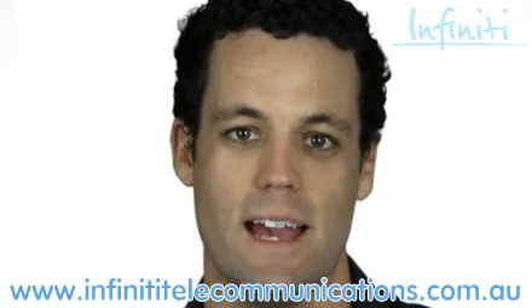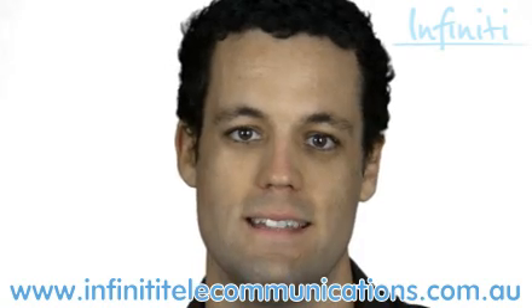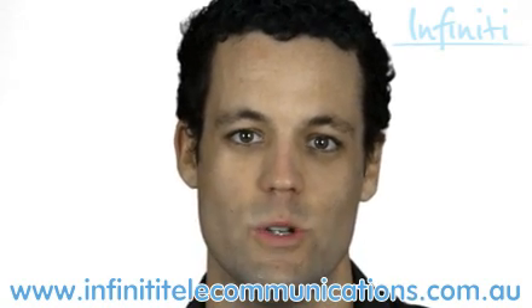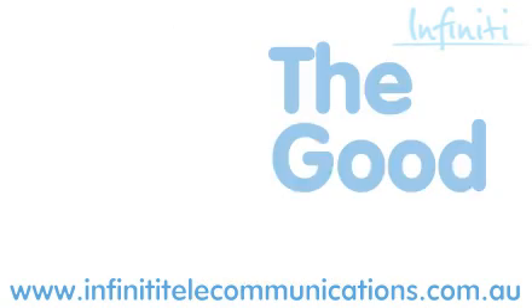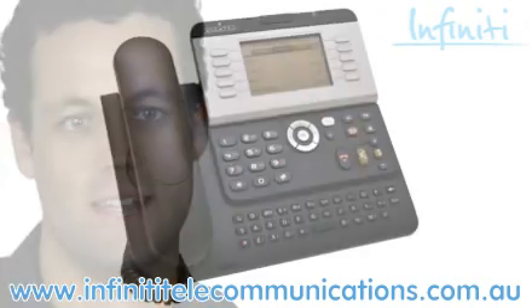Welcome to Infinity Telecommunications. Today we're reviewing the Alcatel 4039 handset. So let's start with the good. The 4039 is a very smart, easy to use and stylish handset.